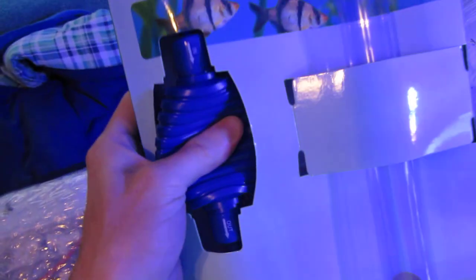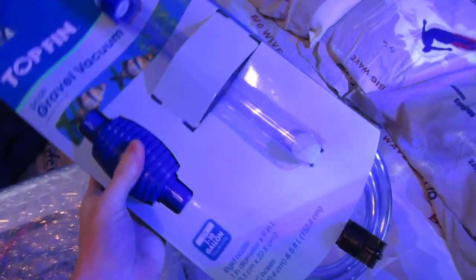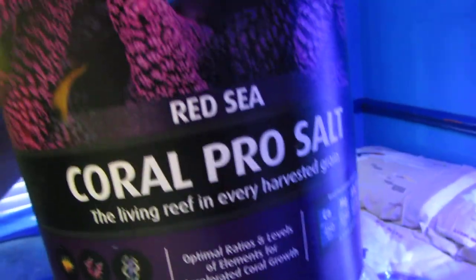I also got a new siphon — haven't done a water change with it yet. It's got like a pump-type deal to start it instead of just gravity flow, which is cool. I also finally got my salt mix — going with Red Sea Coral Pro salt, a 55-gallon bucket. It's a little more expensive than my local fish store at $35, but at least I'm supporting local.